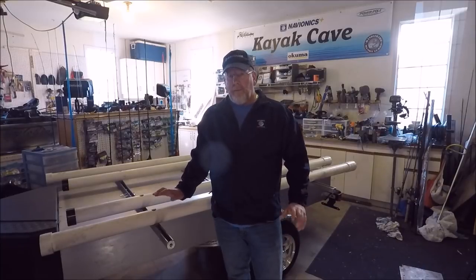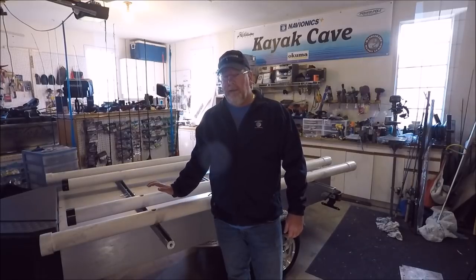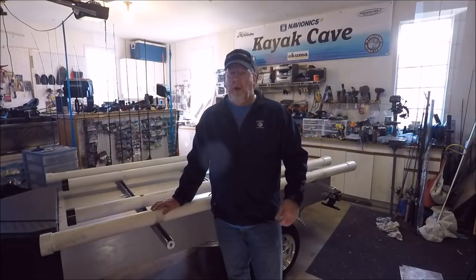That about wraps up the video. I hope you can use some of the ideas from this build. If you have any questions, as always leave them in the comments below, or track me down through my email or Facebook and shoot me a message — I'll get back to you as quick as I can. Thanks for watching.